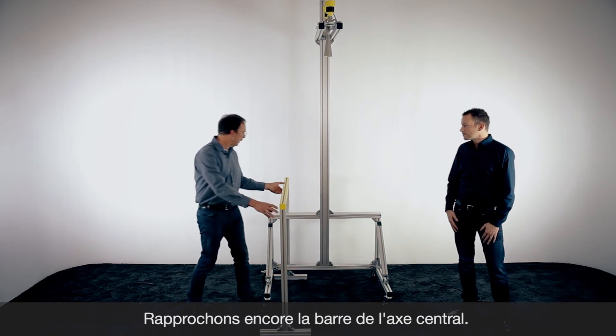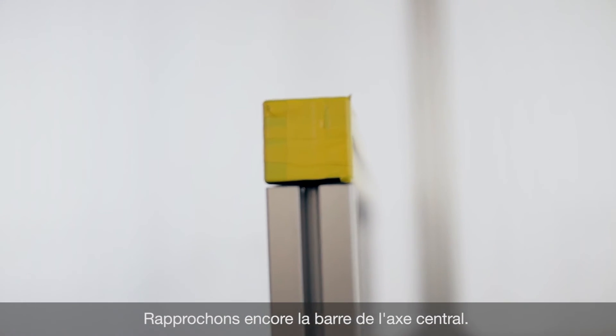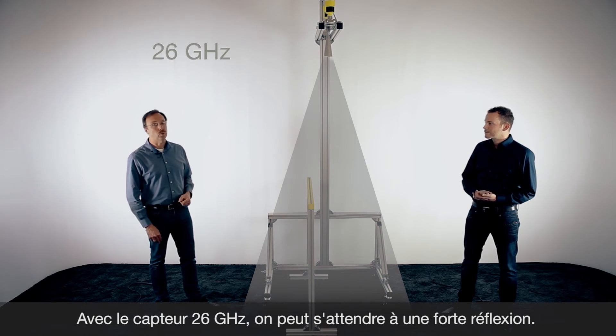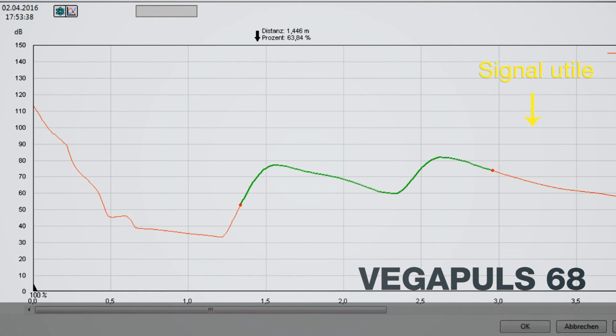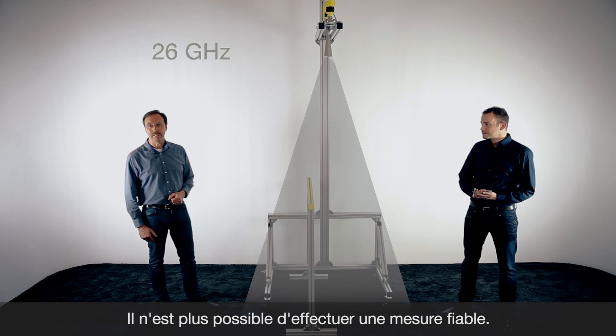Now we move the bracket a little bit closer to the center — we now have a distance of only approximately 10 centimeters. The disturbance is definitely inside the radar beam of the 26 gigahertz sensor. If you look at the echo curve, these two echoes have approximately the same size, and it's not possible to get a reliable measurement. The sensor will show the distance to the metal bracket instead of the product.